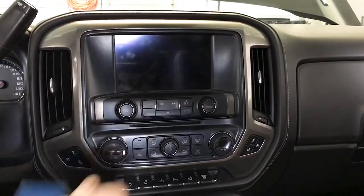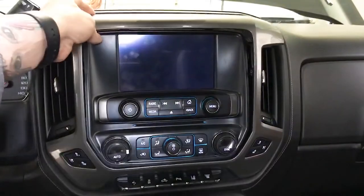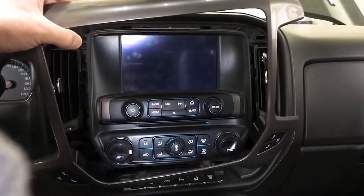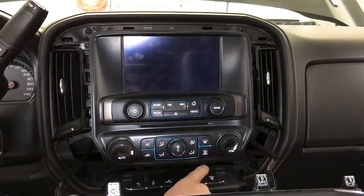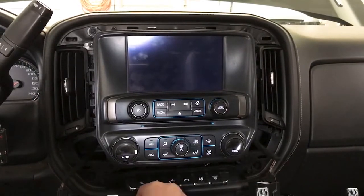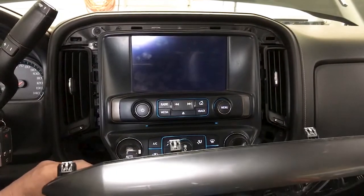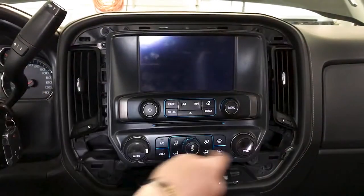To start, we'll get this dash panel off — it simply just pops right off. There are some clips holding it in place, and this bottom one gets aggressive; a clip will typically pop off, which you'll want to pop right back onto its proper spot. That's also where the magnet can come in handy. You can utilize those picks to help unplug this stuff, and we're just going to get it out of our way — four 7mm screws right here.